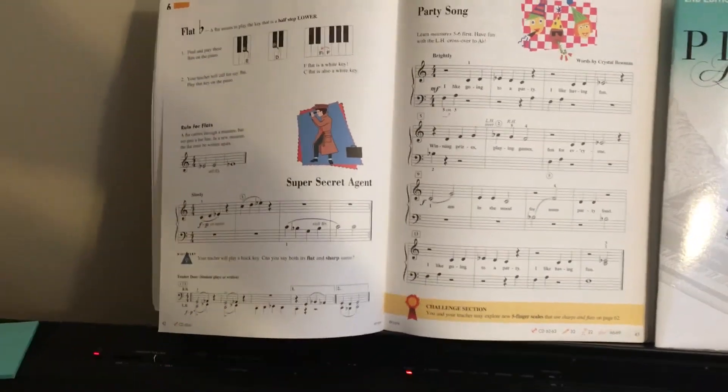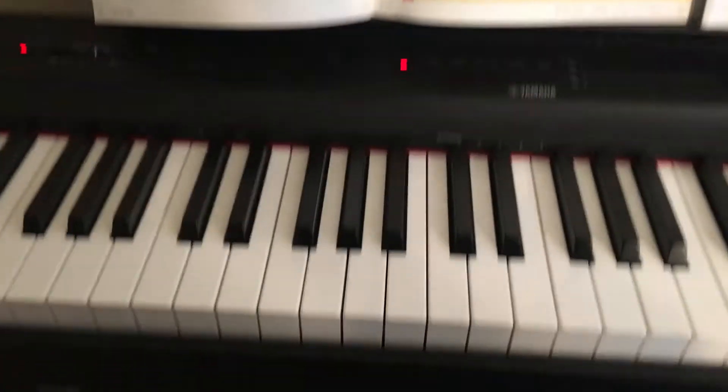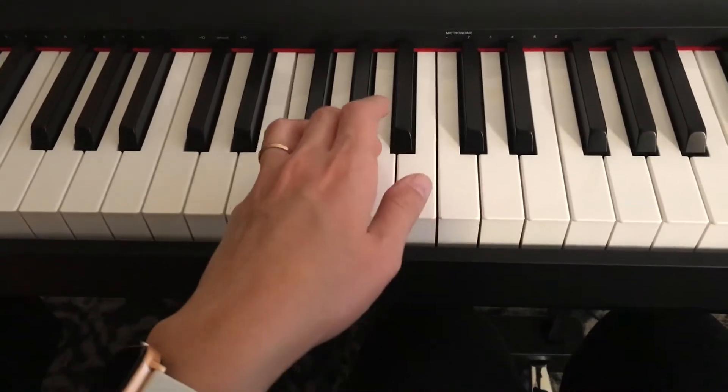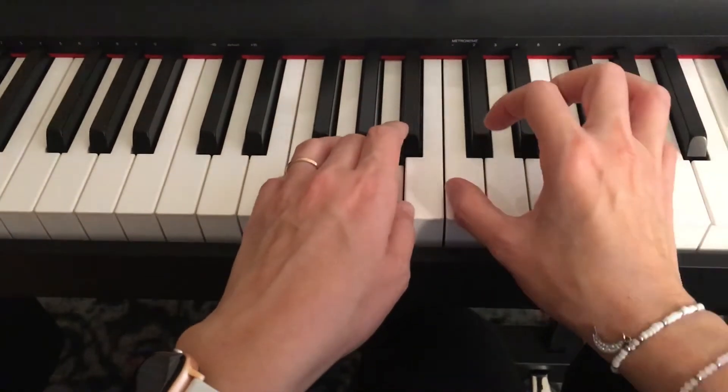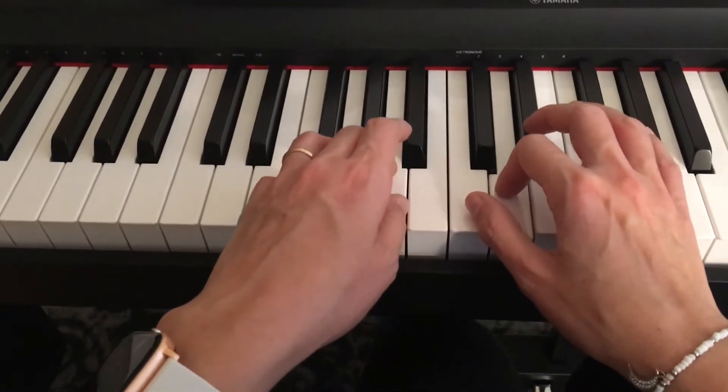Party song lesson, book page 43. Your hand position: start for the left hand, it's an F note. The right hand is going to play C and then D in the beginning.